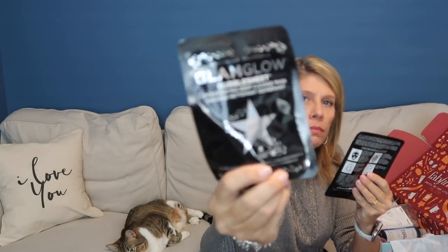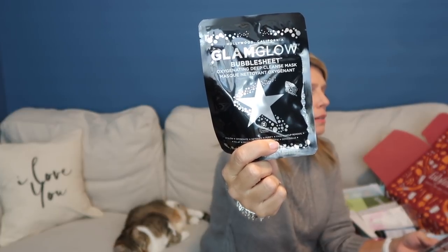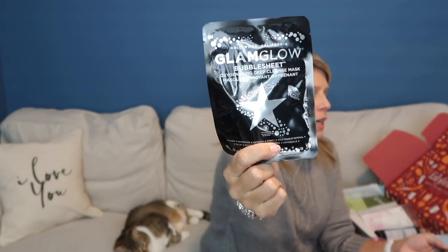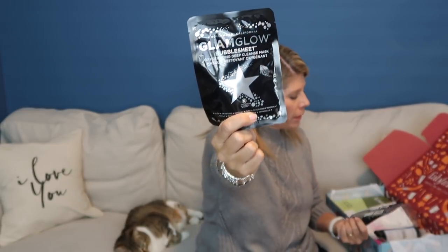I wore my sweater today because this is our fall box. Oh, this is a mask — this is totally something I've never seen. This is GlamGlow Bubble Sheet Oxygenating Deep Cleanse Mask. Glow, oxygenate, detoxify, purify, face makeup removal. I am just getting into sheet masks. I was not a mask person before, but I'm learning they make your skin feel really nice. I blame Georgia Sunshine — she got me into masking.